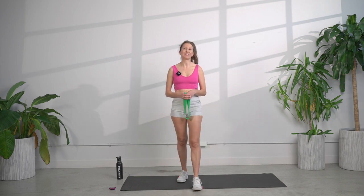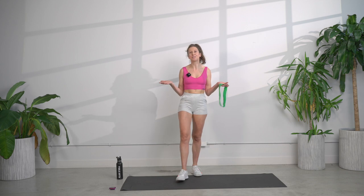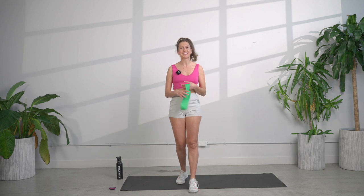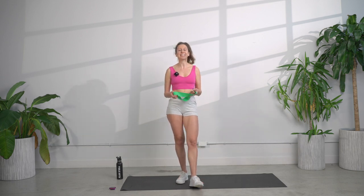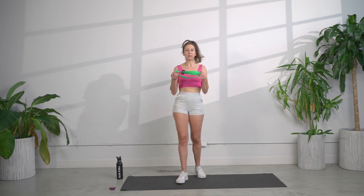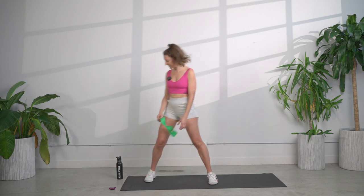Welcome to Public Myth in Motion. My name is Simone Lovell and I'm so thrilled to be here today to walk you through a cardio HIIT workout that is going to be really efficient, really effective, and also really fun. All you're going to need is your body, a mat, and if you have a booty band like this or something similar, grab it because it will make your workout just a little extra spicy. Let's get started.